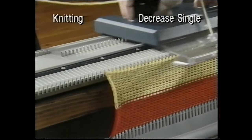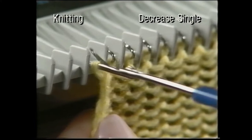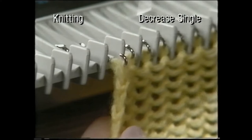Knit two rows. Pull the needle out and lift the stitch onto the next needle. Note that Sue is holding her knitting back with her other hand, and that she is keeping the transfer tool in line with the needle at all times.